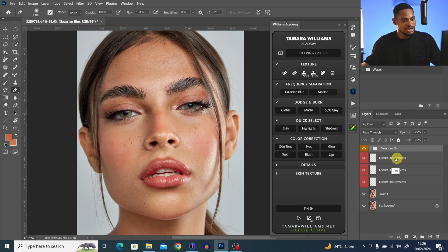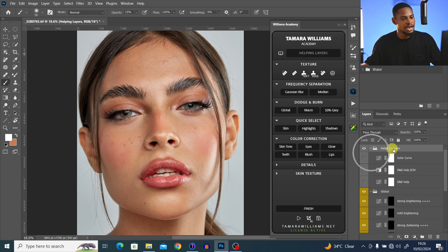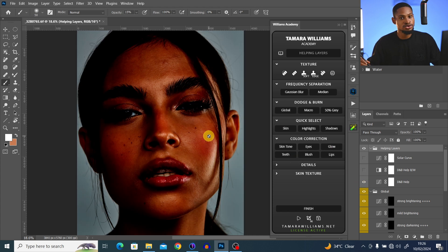I'm going to come to the dodge and burn layer and click on Global Dodge and Burn to load it. To see where to dodge and burn, I'll come to the plugin and click on the helping layer, which loads some adjustment layers. This shows me the dodge and burn map in black and white. I'll click on the curves adjustment layer and move the curve up a bit so I can see where to dodge and burn more clearly.